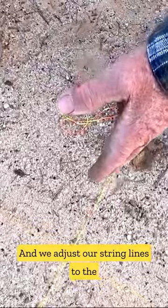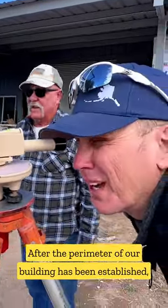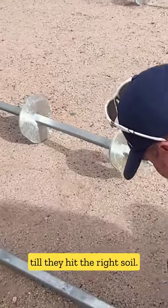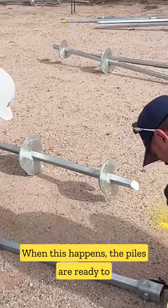Now it's time to establish the building elevation, also known as shooting our heights. We adjust our string lines to the building foundation height to see through the transit. After the perimeter of our building has been established, we're ready to lay out our helical piles — colossal screws drilled into the ground till they hit the right soil PSI compaction.